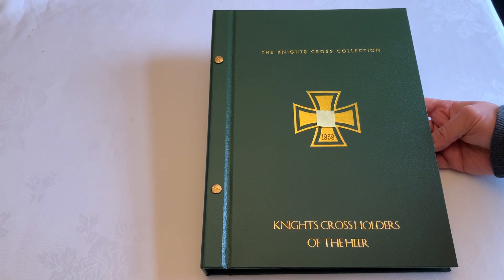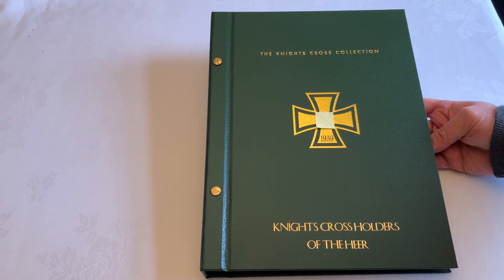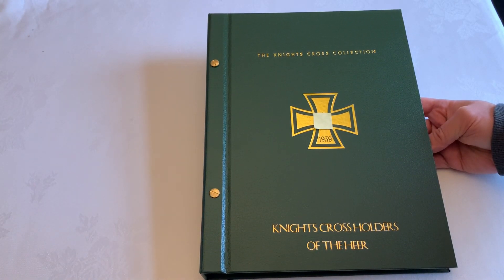Welcome to another video review for Loyalty and Honor Photographs. This one showcases another variant of the storage folders, done in green and gold, designed to hold photographs belonging to the last cross holders.